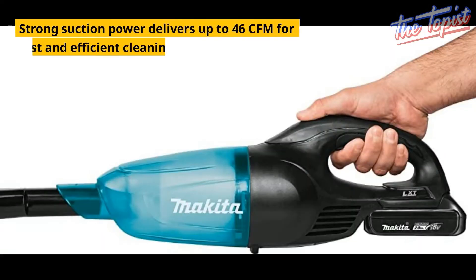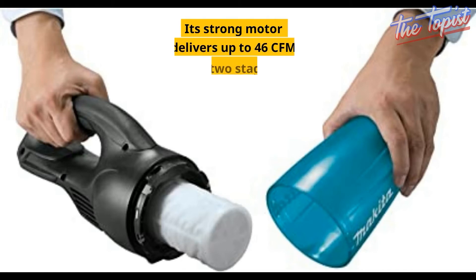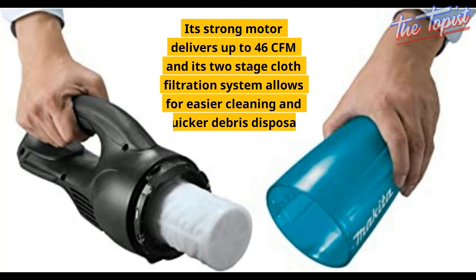Strong suction power delivers up to 46FM for fast and efficient cleaning. Its strong motor delivers up to 46FM, and its two-stage cloth filtration system allows for easier cleaning and quicker debris disposal.